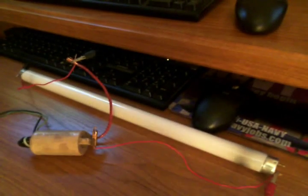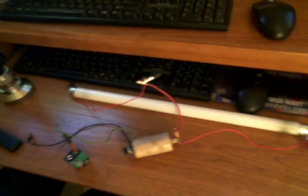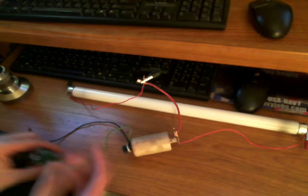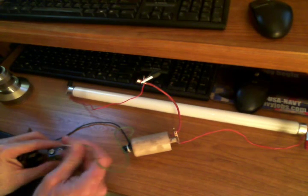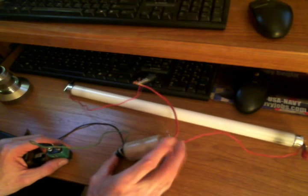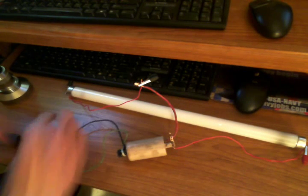I'll hook it up for you so you can see. All I'm going to be driving is a little coil that was off of an old lawnmower that I had saved. Notice I've got this coil down here — the green wire is the power wire and the black wire is the ground, connected to a core that goes through this coil. I've also got a fluorescent bulb over here.